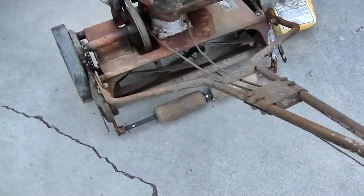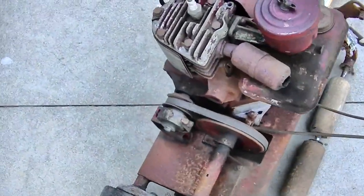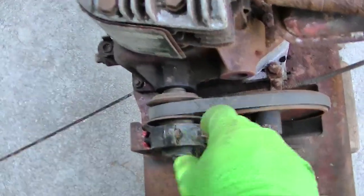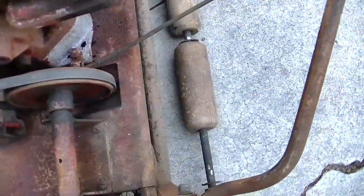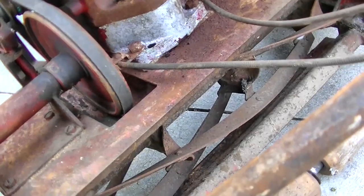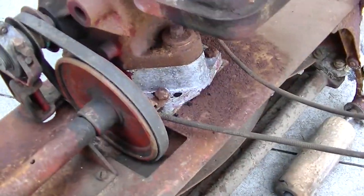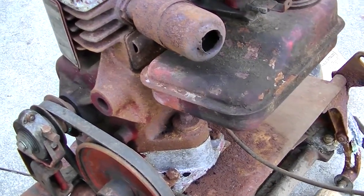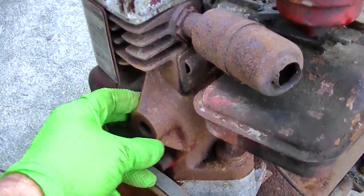These cables are frozen, which is unfortunate. One of them is the throttle and the other one moves a lever in and out to engage the clutch. The reel is frozen, but we could probably break that loose. I'd like to diagnose the engine first. Cast iron Briggs and Stratton.